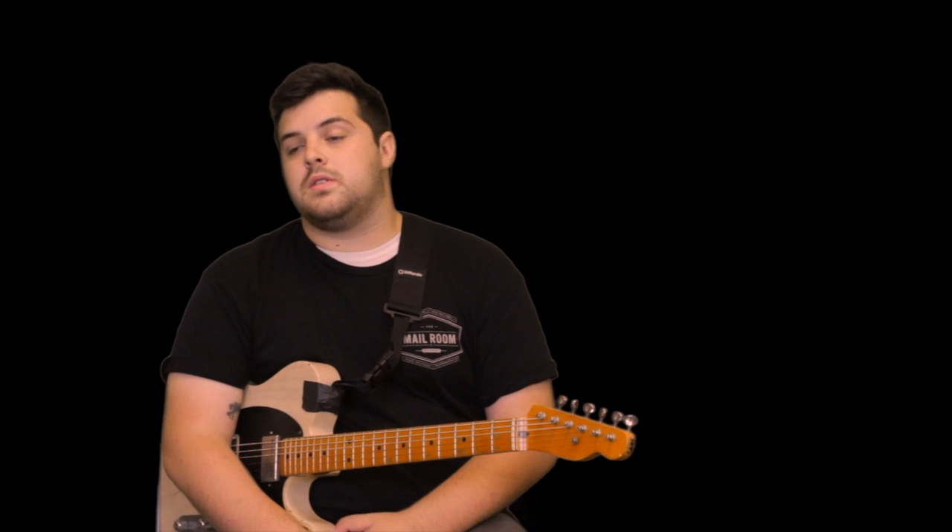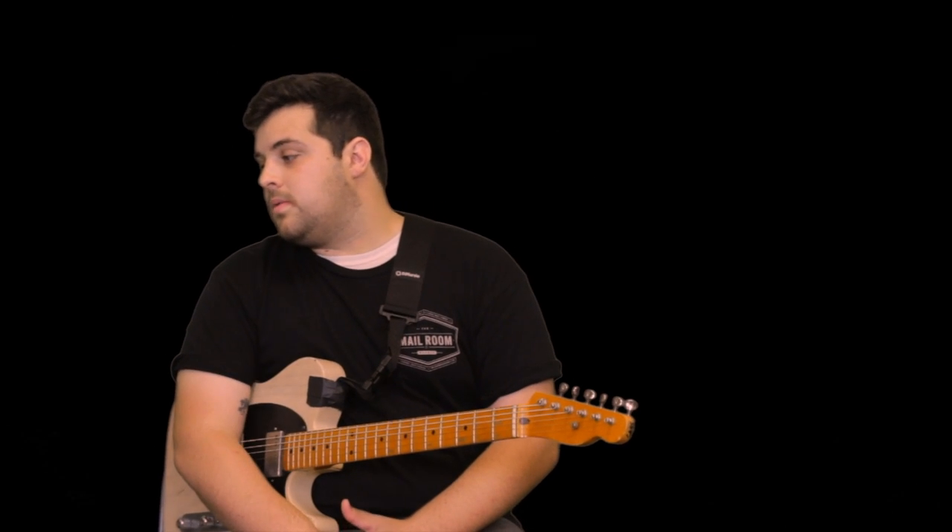Hello everyone, my name is Christian Watts and I am one of the guitar instructors here at Your Music Experience. Today we're going to take a look at the digital delay and one of my favorite tricks in it.